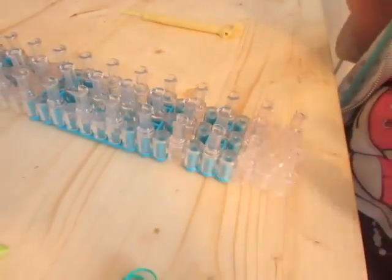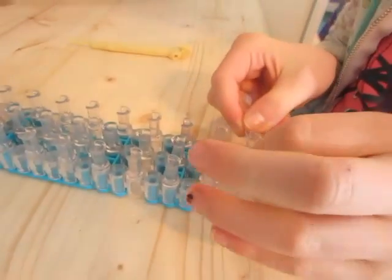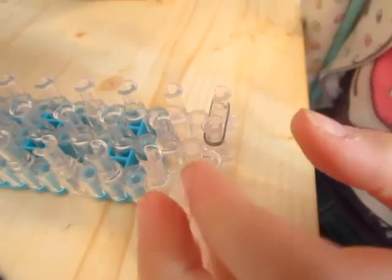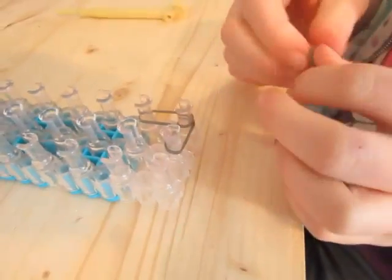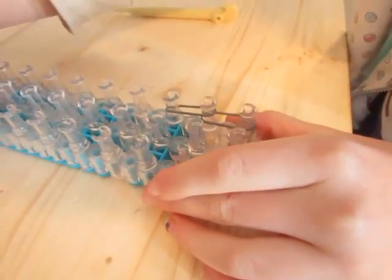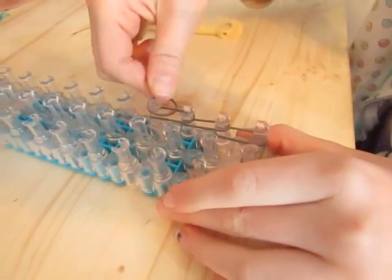Now you want kind of a middle color. You need to have three colors. So you want to grab here, put that right there. Grab another one, that same color, and you also want to push it down. Then do it all the way down that one side.